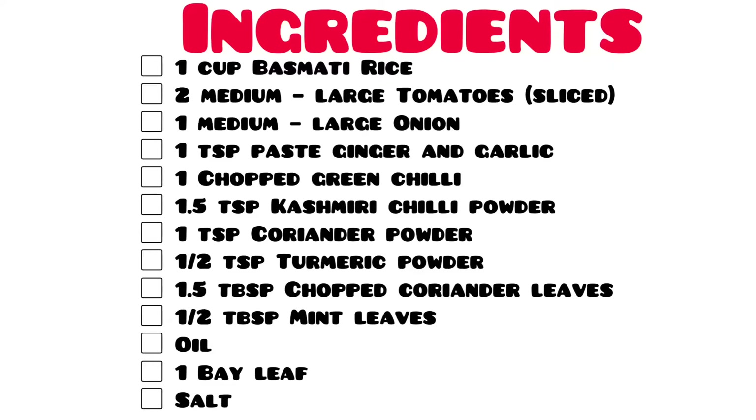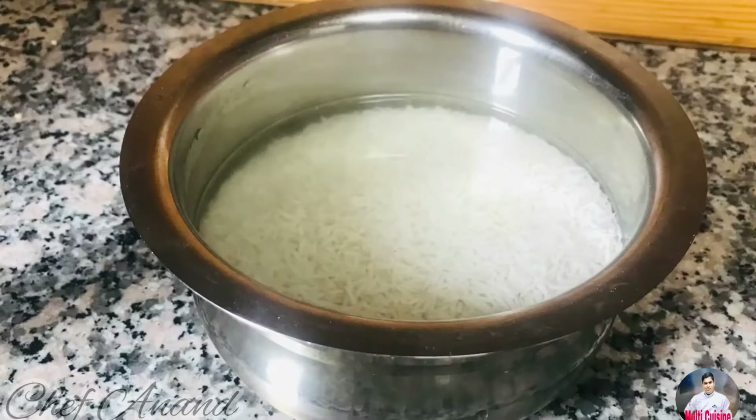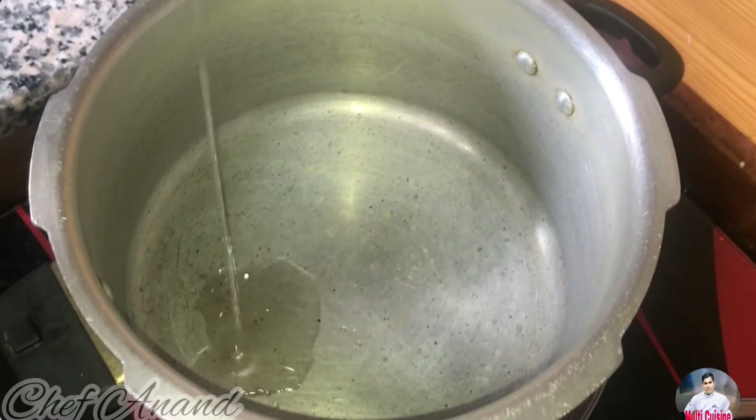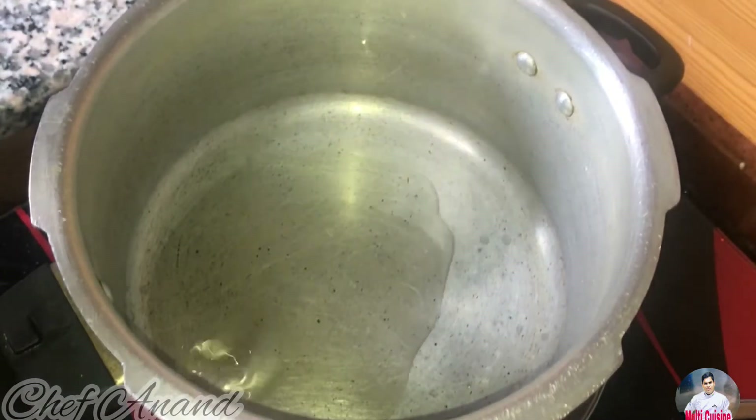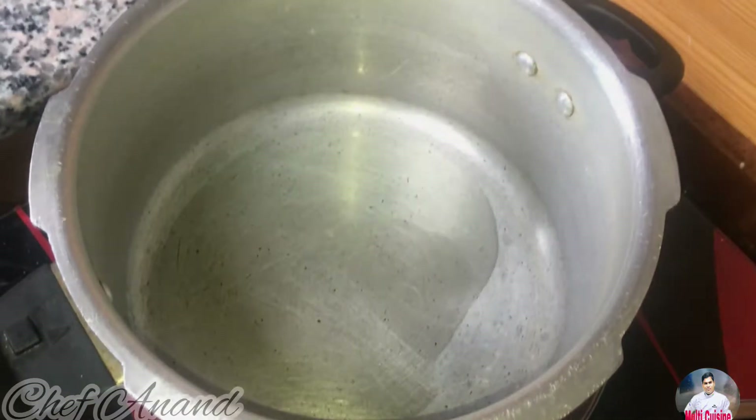How do we make tomato rice in the cooker? We will cook for 25 minutes. That is a nice and soft rice. We will cook it in the cooker, that is why we cook for 25 minutes.